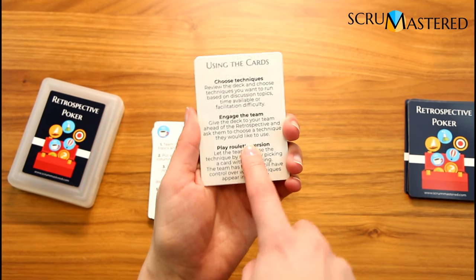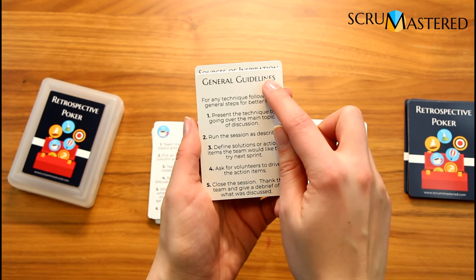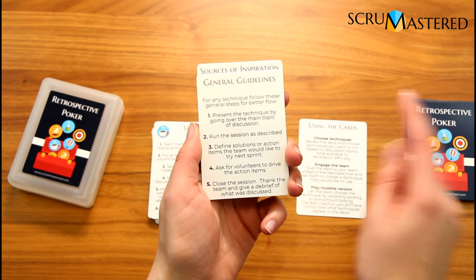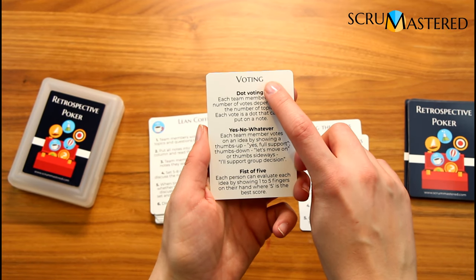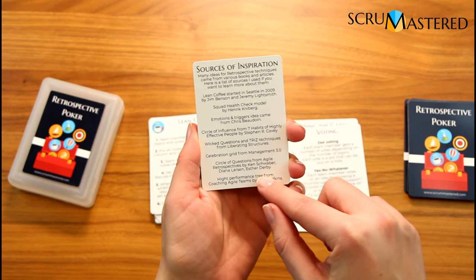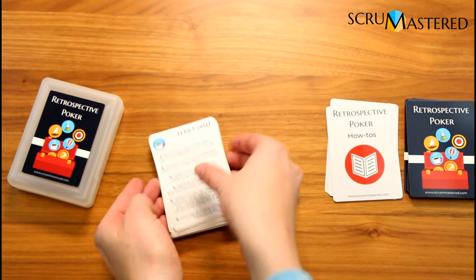One of the cards tells you how to use the cards, how to choose techniques, how to engage the team, and how to play the roulette version. The next card covers general guidelines — the steps you would go through for any retrospective technique in the main deck. Then there are tips on different types of voting techniques. I also put in sources of inspiration, noting where I got my ideas — some were taken from existing techniques and modified into retrospective techniques suitable for teams.